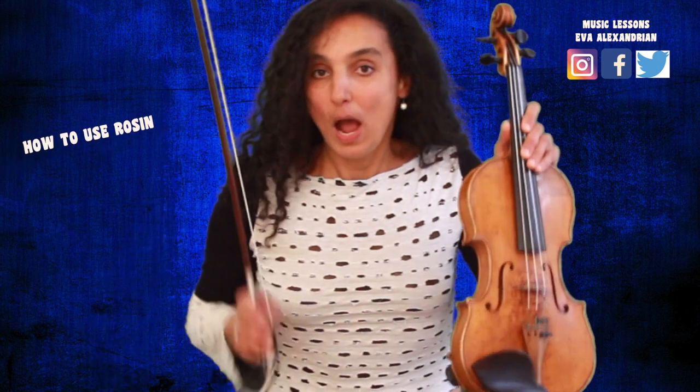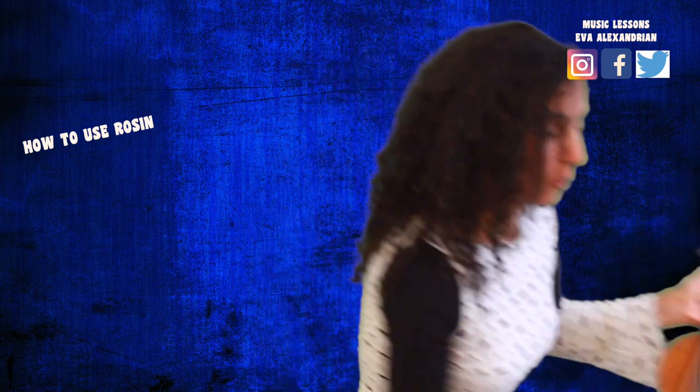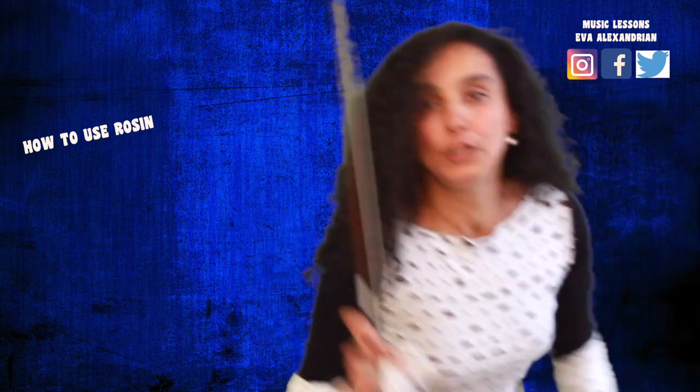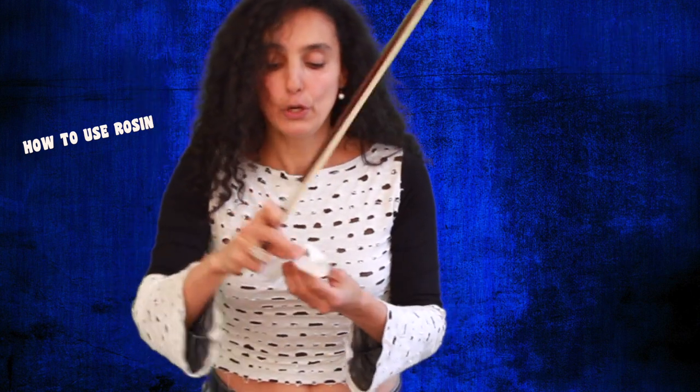Today I'm going to tell you how to use a new rosin. When you have a completely new rosin, when you're a beginner and you suddenly notice that your violin doesn't sound good, it means you're not using enough rosin. When your rosin is not new, it's completely flat, and you can use it 1, 2, 3, 4, 5, 6, 7, 8, 9, 10 times before playing.